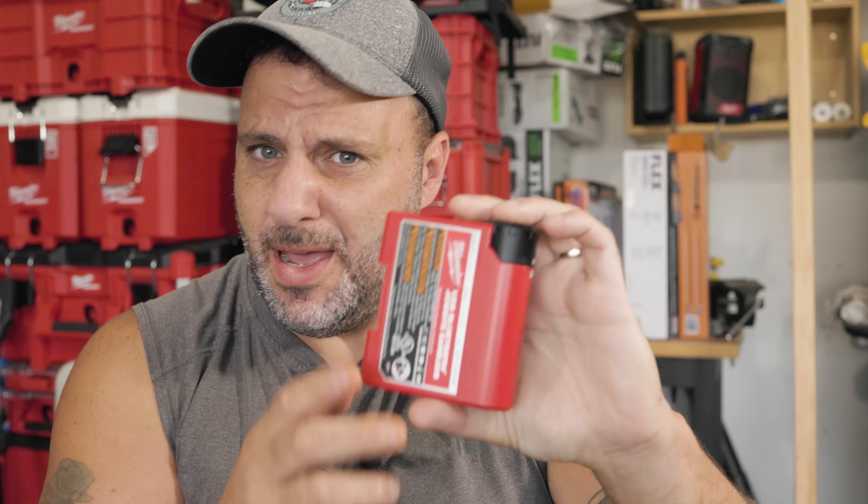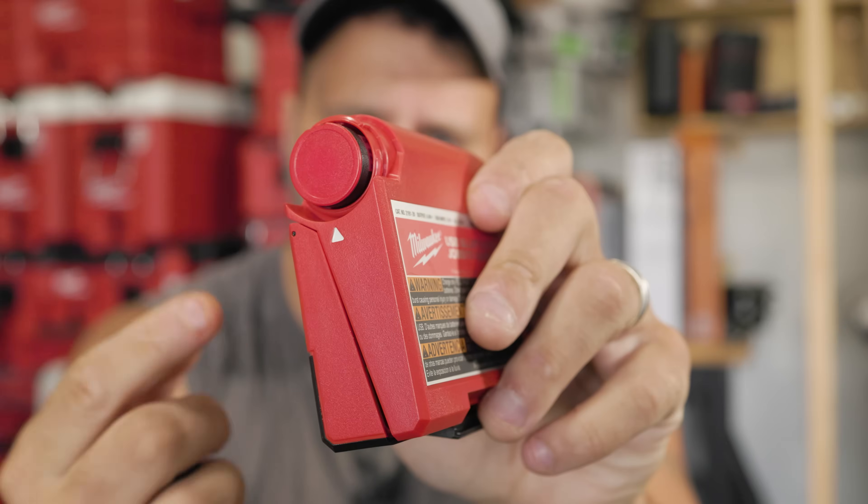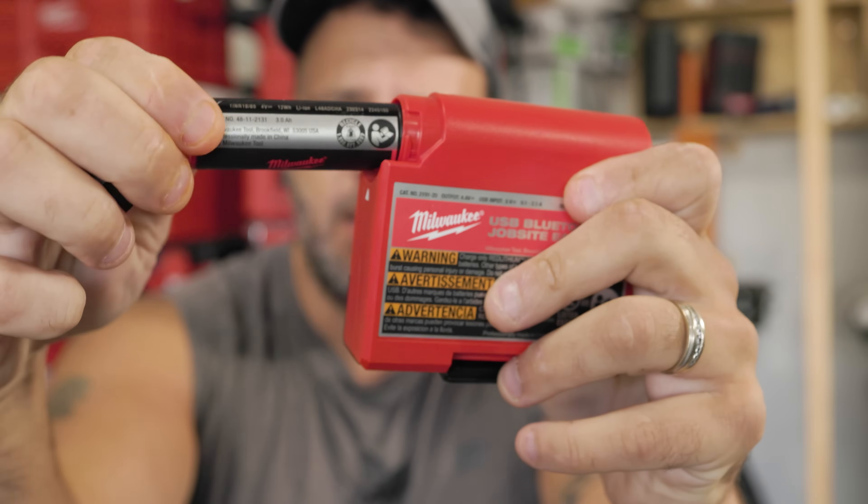They actually feel very comfortable in my ear — you don't even notice they're there. The sound quality is really good. I like the case being bigger; I don't have to worry about losing this thing, and it's built pretty nice. You also have the battery in the back for the Milwaukee system — take that out, and if you have another one and you don't feel like waiting for this thing to charge, you just put a new one in and you're ready to go. Or you just charge it up through that USB-C port.